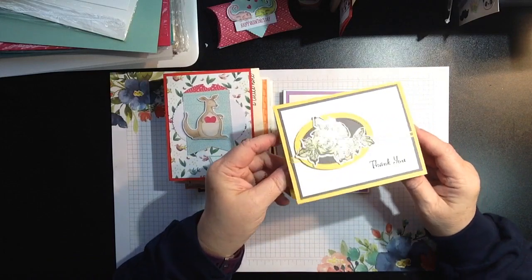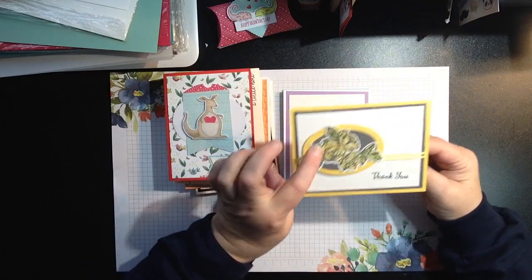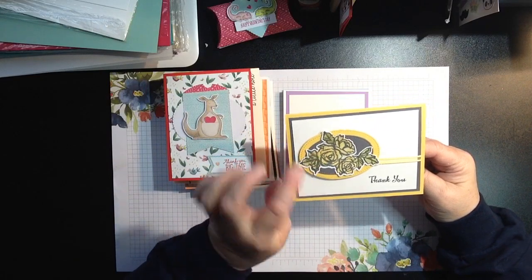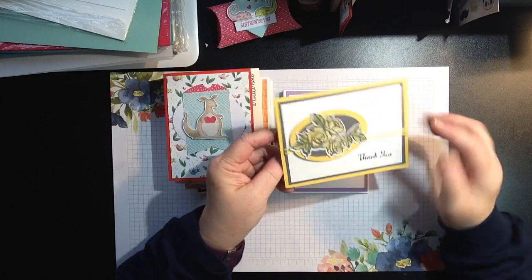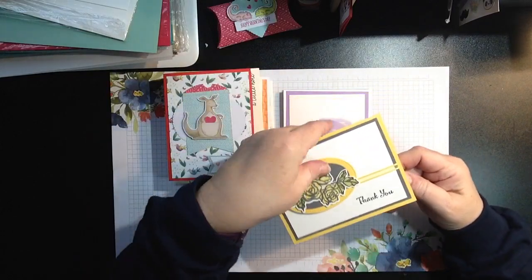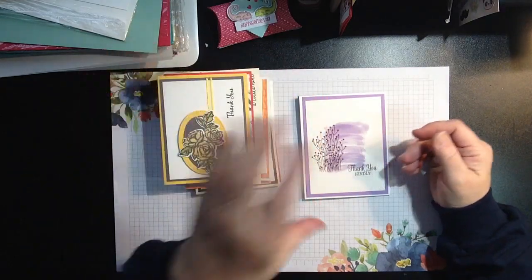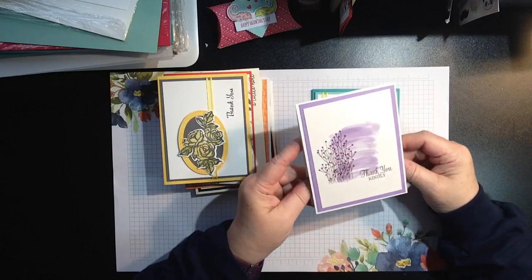Here's another beautiful card done with the stitch shapes, and we used Wink of Stella on that too, along with some Celebration Ribbon. I thought that was a beautiful card. When you come to create your cards, if you don't want it to say 'thank you,' you can choose something else that comes in the bucket of supplies.